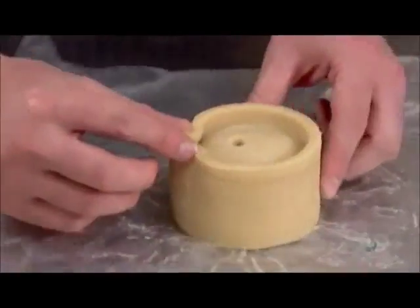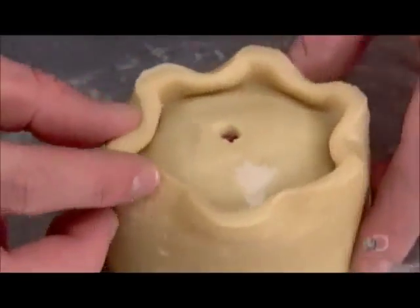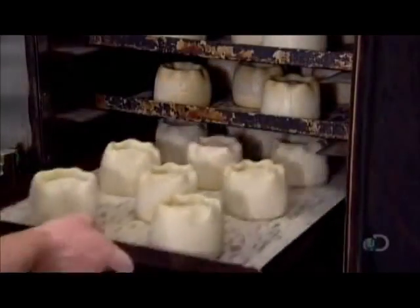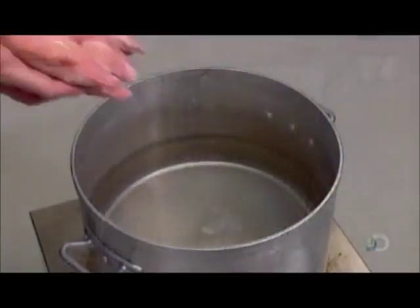The steam which remains helps tenderize the pork. A pie decorator crimps the edge inward, then the pies go onto a baking sheet and into the oven for an hour at 200 degrees Celsius.